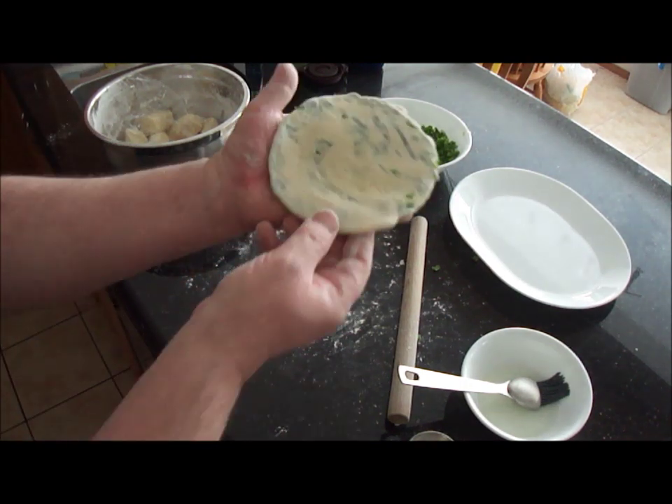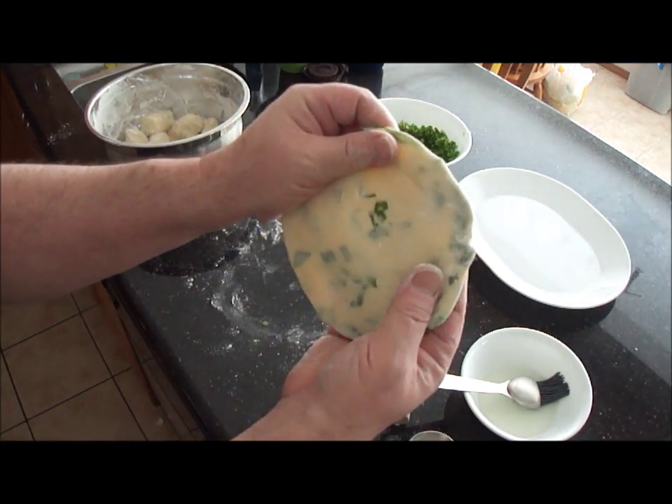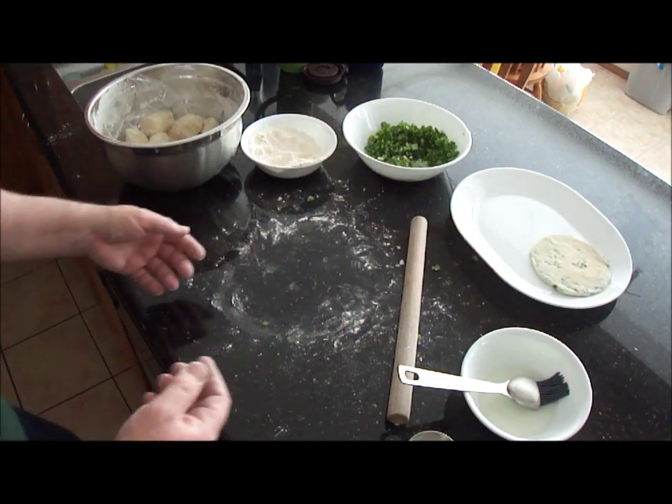There's the first one done — it's about five inches, pancake-sized, like you'd see in a restaurant. Just put that on the side and I'll get the rest of them ready.